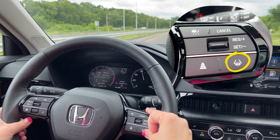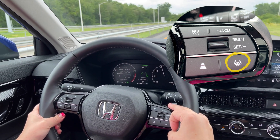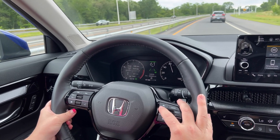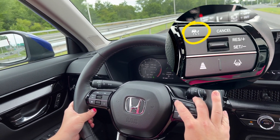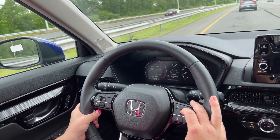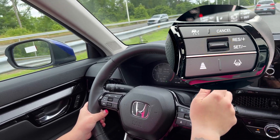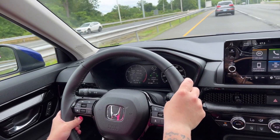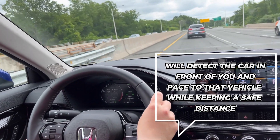I'm going to turn on my lane keep assist again because it's nice to coincide with the adaptive cruise control. To turn on the adaptive cruise control, you're going to hit the car button with the little speedometer and the arrow. Turn it on, get up to the speed that you want, then downshift this to set it. What it's doing right now is detecting the car in front of me and it's going to pace me to that car, but keep a certain following distance.